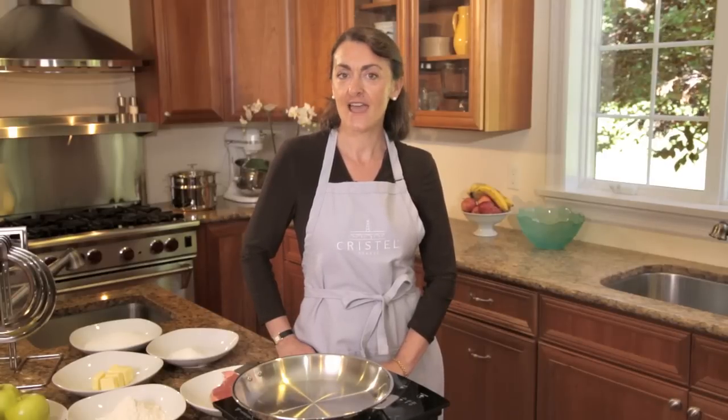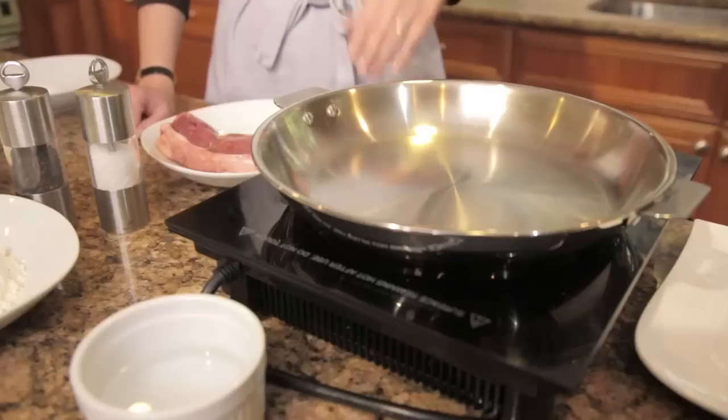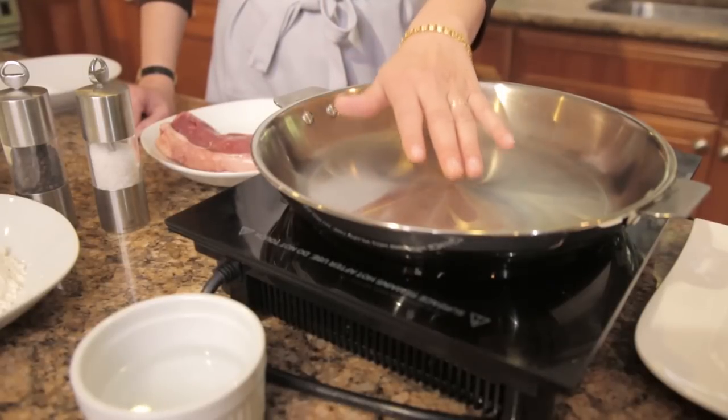Why? Because the Cristel Castellin and Strattes ranges allow you to do things that no normal cookware can. What about cooking meat without fat?